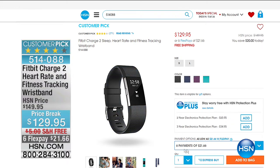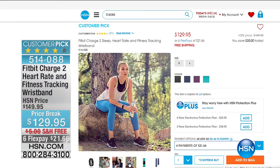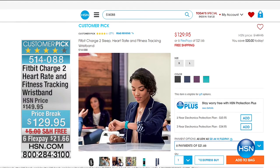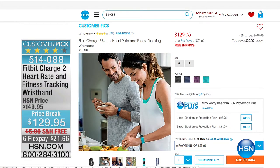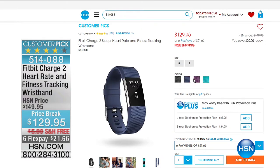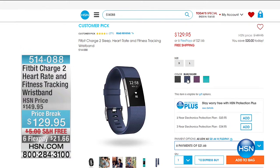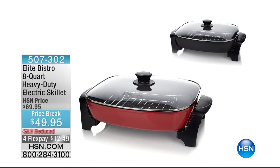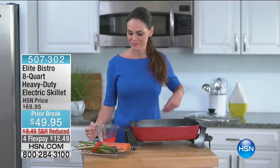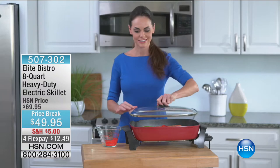The reviews on the Fitbit are phenomenal. At $21.66 per FlexPay, the bad news is there are fewer than 300 available through all the different colors — turquoise, plum, blue, and black. Coming up in less than 20 minutes is the 8-Quart Elite Bistro Heavy Duty Electric Skillet for $49.95. It comes with the lid and has settings to the degree up to over 400 degrees — no hot spots, great depth, so you can have a sauce going or do some poaching. It comes with a rack and is available in black or cinnamon.